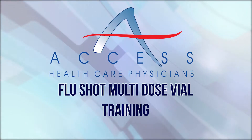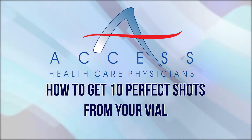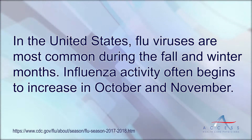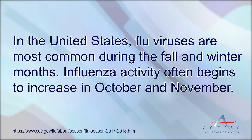Flu season is just around the corner and we want to ensure that everybody understands that you can get 10 doses out of the multi-dose flu vaccine vial. We're going to visit a couple practices to ensure this happens.